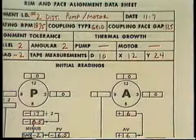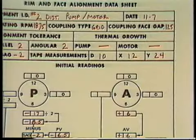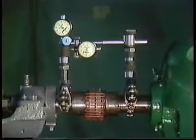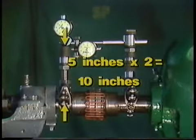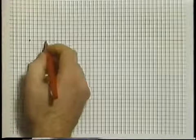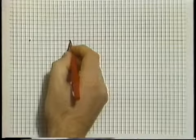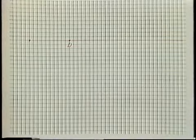We're going to need some information from the data sheet to finish the graph. First, we'll need the value of D, which is the swing diameter of the A dial indicator stem. In this example, D is 10 inches. To plot D on the graph, we'll start at the base point and move along the baseline the value of D — in this case, 10 increments — and make a point labeled D.